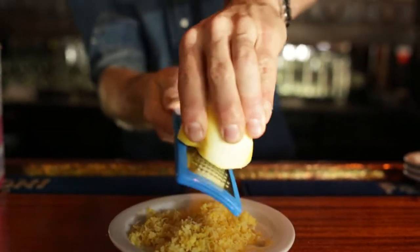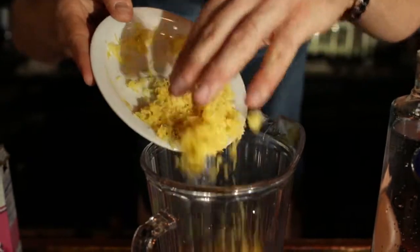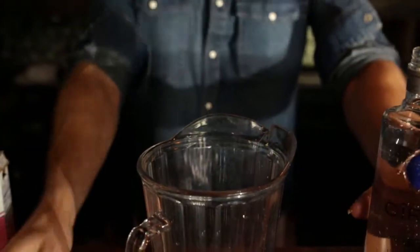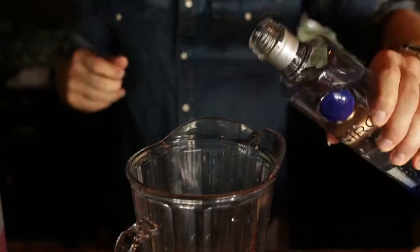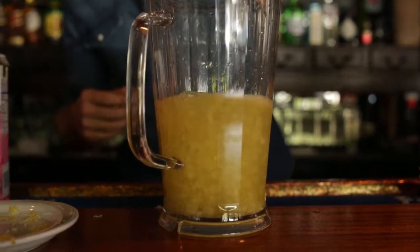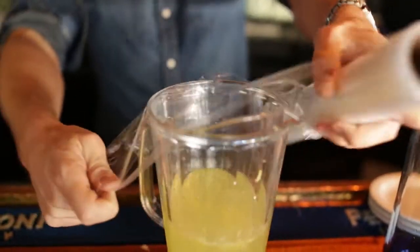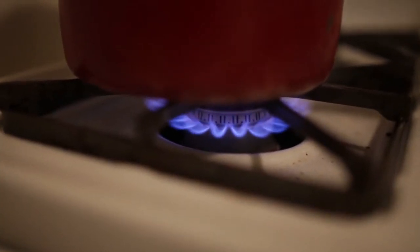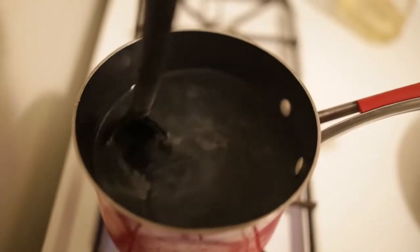Step one, grate the lemon. Step two, combine the grated lemon with the vodka. Next step is to cover the pitcher with plastic wrap and let it sit at room temperature for four days. Now stir the water and the sugar in a large saucepan over medium heat until the sugar dissolves, about five minutes. Cool that completely.